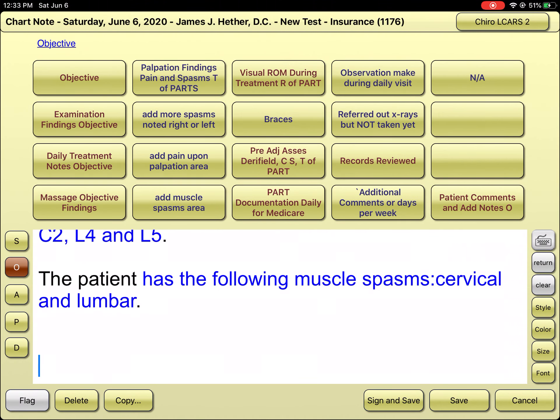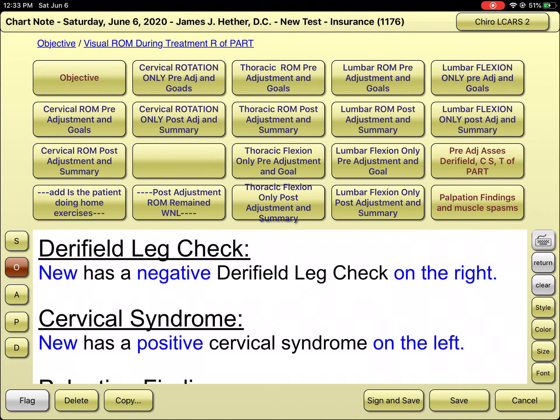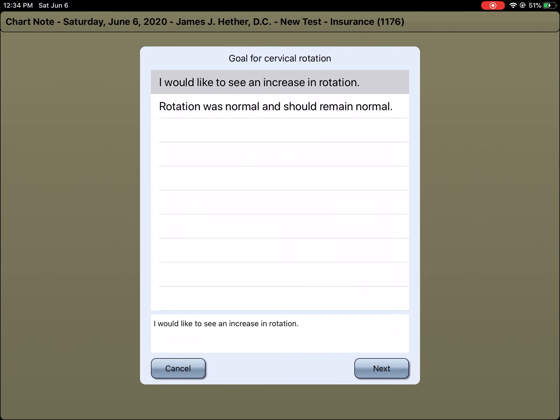As a non-activator practitioner, I did the Deerfield leg checks and the cervical syndrome. If I look under my visual range of motion on the top — third row, first column — and in the second row, first column, I can document cervical rotation. His pre-adjustment status for today has mild restriction going to the right with rotation, mild restriction going to the left, and he has pain going to the right and the left.